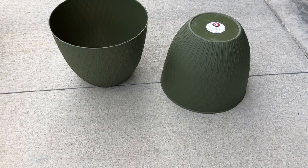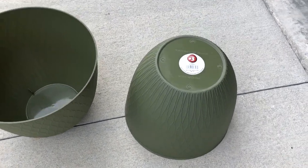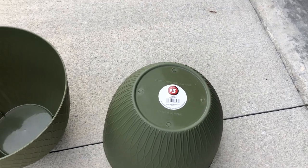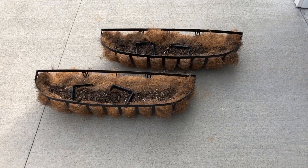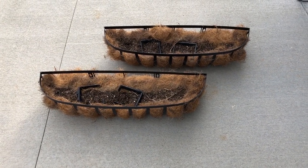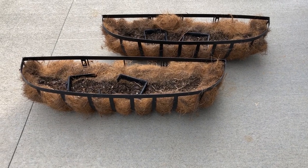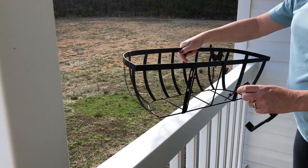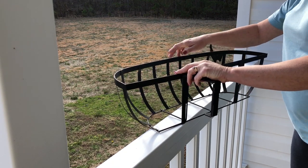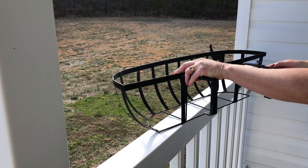If you are lucky enough to come across a Dollar Tree Plus, they have some very large plant containers for $3. I plan on placing this gorgeous fern from Lowe's inside one of those pots. I also have two metal planters for your porch rails — I've had these for many years and they come from Lowe's. My husband made some additions to the brackets since my front porch rails are wider than the brackets that originally come with it.